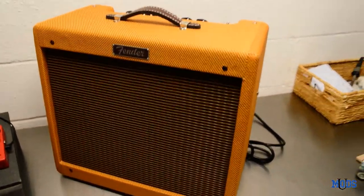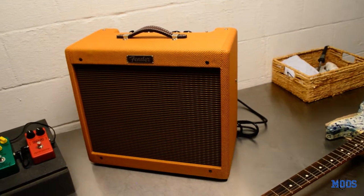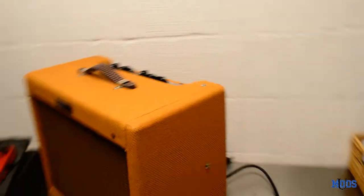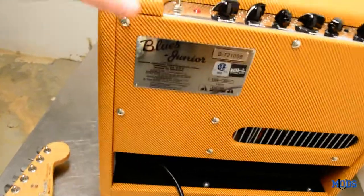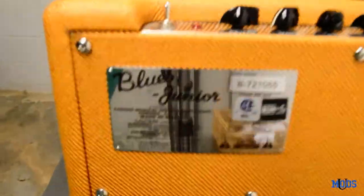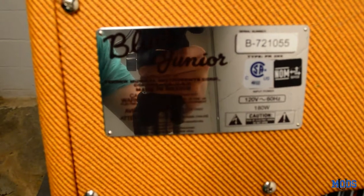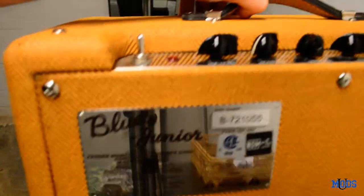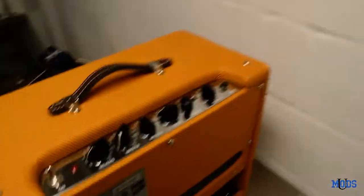Let's move on to the amp. The amp is the Fender Blues Jr. — it's the lacquered tweed version, which is in the Blues Jr. 3 lineup. A standard Blues Jr. version will say Blues Jr. 3 on the back tag, but on the lacquered tweed version, at least mine, it just says Blues Jr. The Blues Jr. is a great amp. Not only is it very simple and very easy to use, it just sounds good.